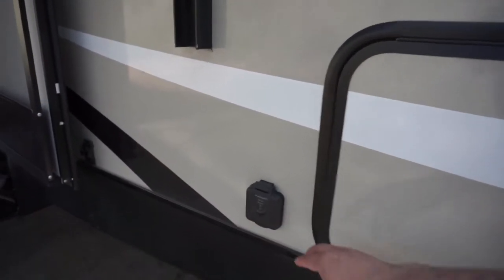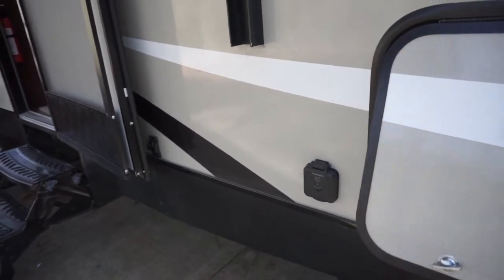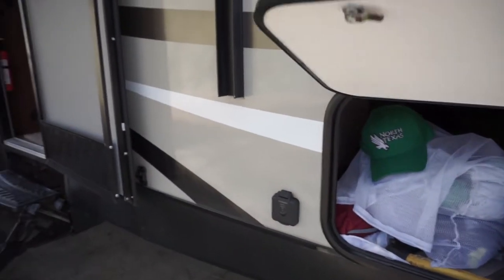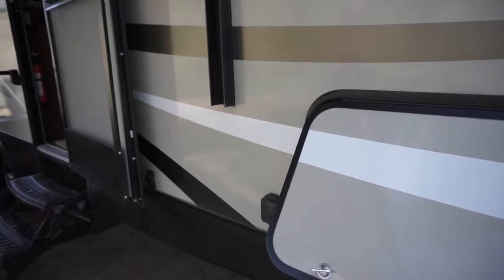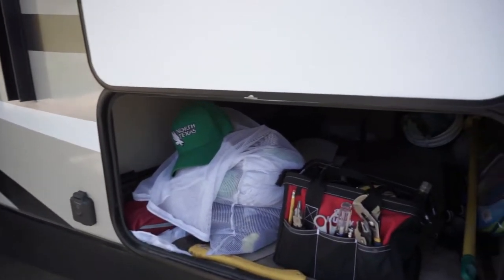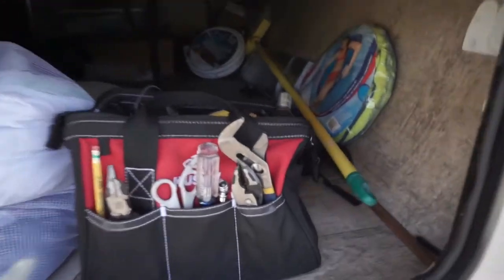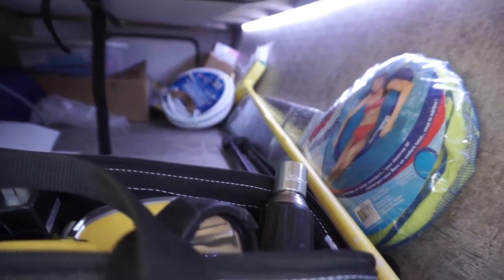The spare tire mounted there is a nice touch — that frees up the back. You've got the solar charge connection if you want to set that up. We haven't done that just yet, but I'm thinking about doing it because we want to go to some places that don't have electric hookups. So far everywhere we've gone has had full hookups. Check out this LED strip light — isn't that cool? I love it.